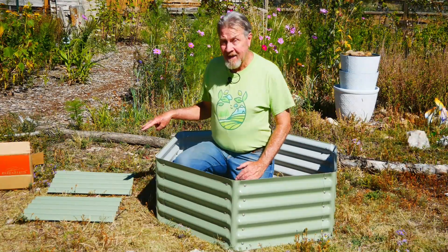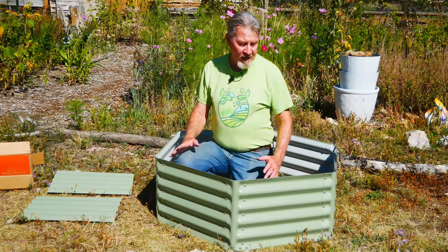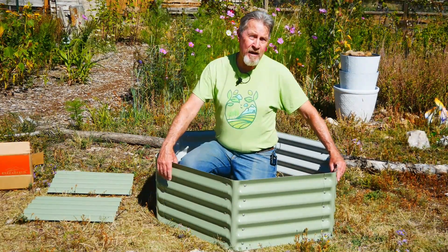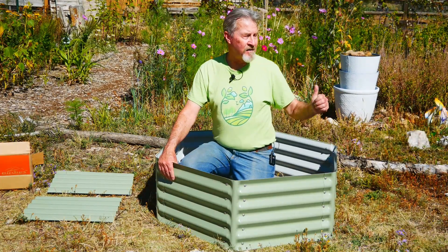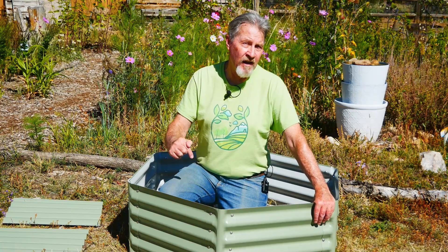You probably noticed I have two extra side pieces left over. That's because I went with this shape and size because of where I'm going to put it in my garden, but I can still use those pieces. If I get another Birdies bed like this, I can add those to the new kit and give myself even more than the 10 options that this one offers.